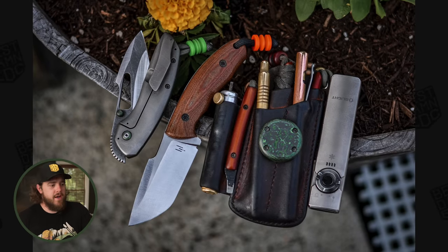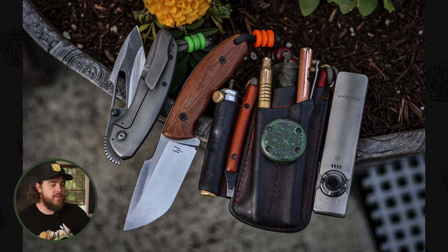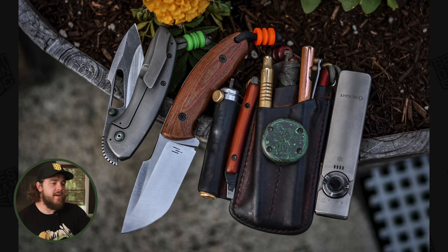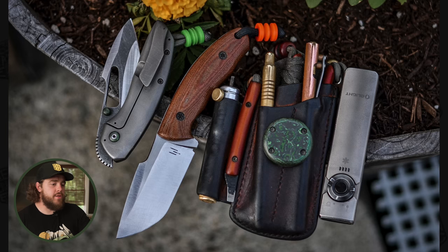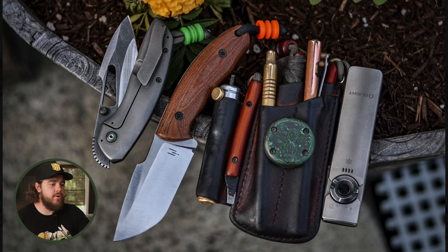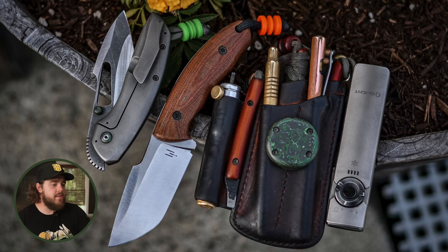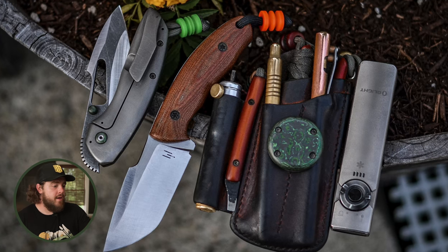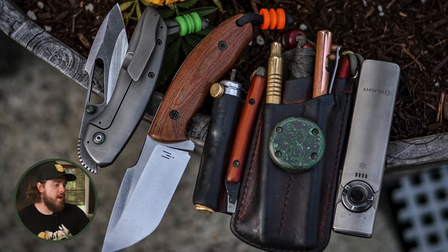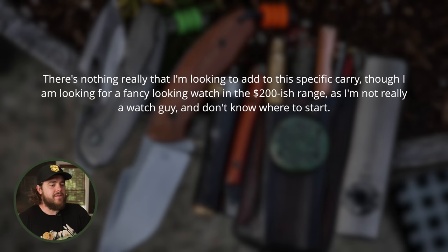Going left to right in the photo: the folder on the far left is the Triple Stripe Knives Link, in Magnacut with titanium handles, OD Micarta, and Jungle Wear CF accents. The fixed blade next to that is the Triple Stripe Knives Mutt — also Magnacut, with natural Micarta handles and an orange glow bead on the lanyard. He has a Little Mountain Leatherworks organizer, a handmade bit driver, a Triple Stripe Knives slim pride tool, a brass mechanical pencil, a copper bolt action pen — both handmade — Knipex 5-inch cobra pliers, a Jungle Wear CF coin, and an Olight Arkfeld in titanium.